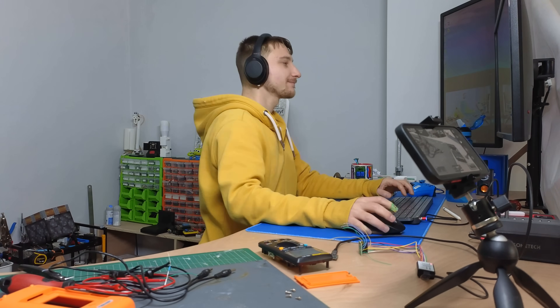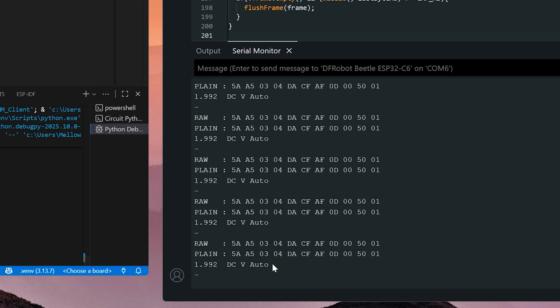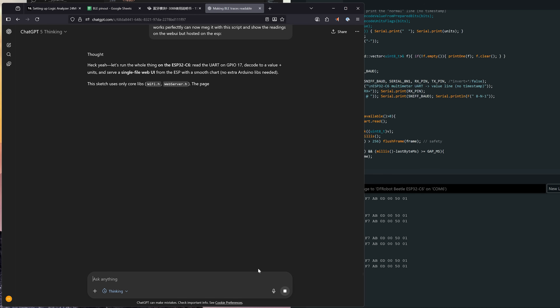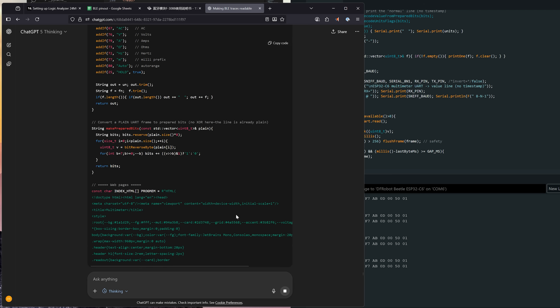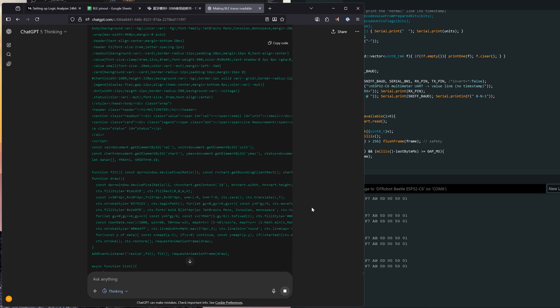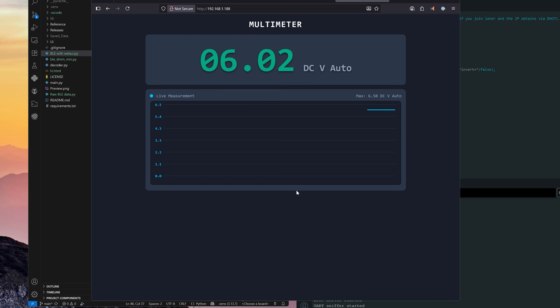The next thing I did was update the script so that I had human-readable multimeter readings in the serial monitor. When that worked, I gave GPT the full go-ahead to make the web server along with the HTML I had made for the web page. It made the full web page, I loaded it up, it booted up, and I had readings — and it was beautiful.